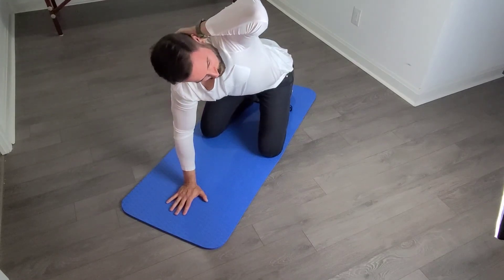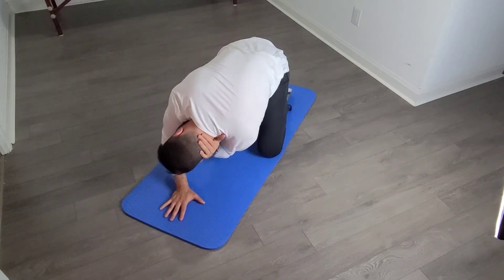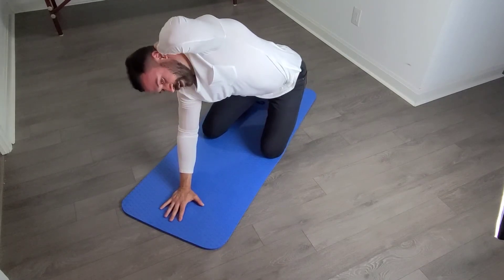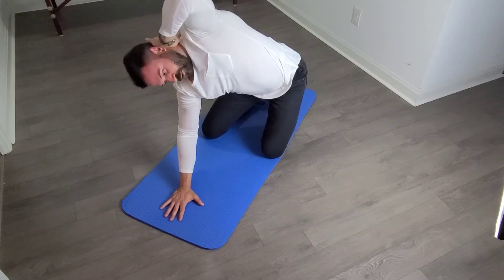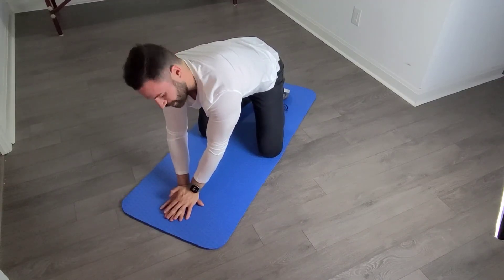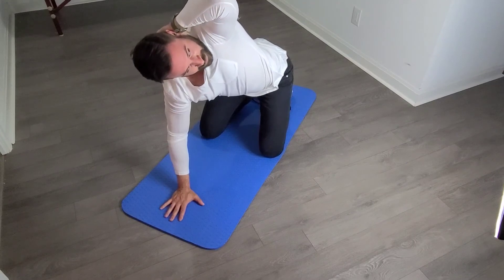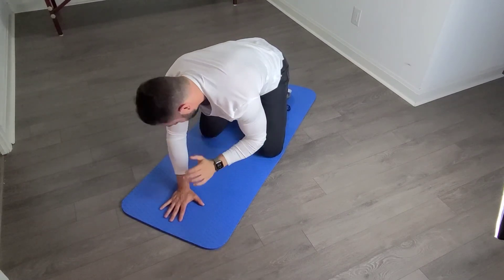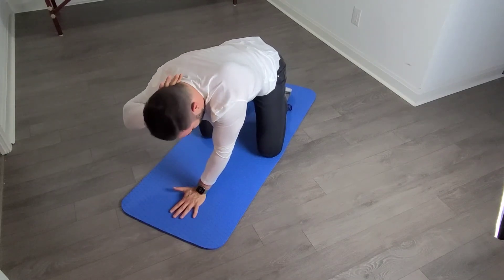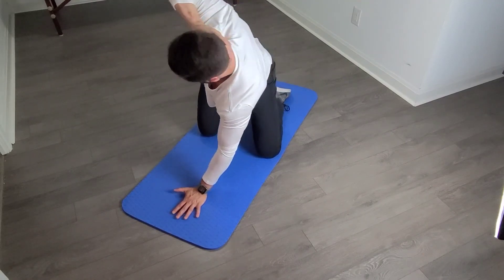The common mistake with this — because a lot of us are weak in this extension position — is that people are good at going down into flexion, which is the poor posture range of motion, but when they come back up they push their hips out to get more range. The idea is to keep your hips in line with your body. Your chest and head should be lined up over your stability hand at the end of the rotation. Allow your head to turn with it to your maximum range, then come back down. A lot of people still look at the ground — you'll get further if everything turns together. Don't let your hip go out; stay directly over it.